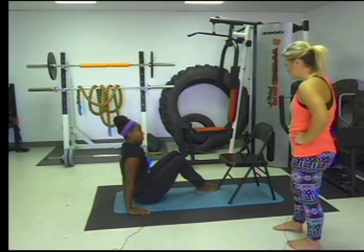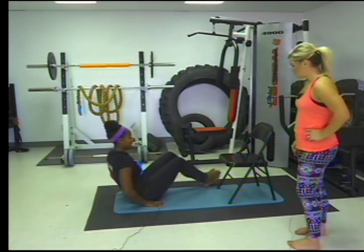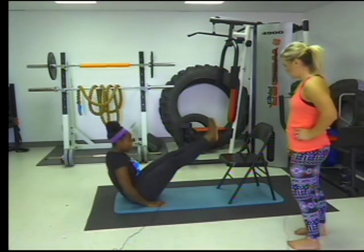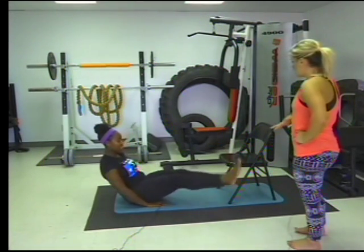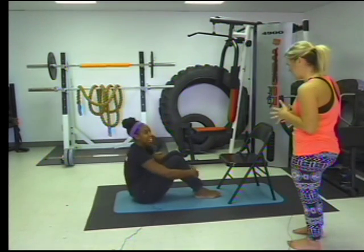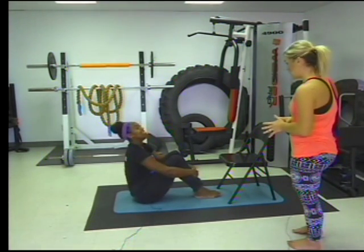The next one is called a rainbow kick. I like this one because it really allows you to use your core — you're just going to bring your feet up and over. And as with our previous workouts, 15 is my magic number, so you want to do 15 of these.